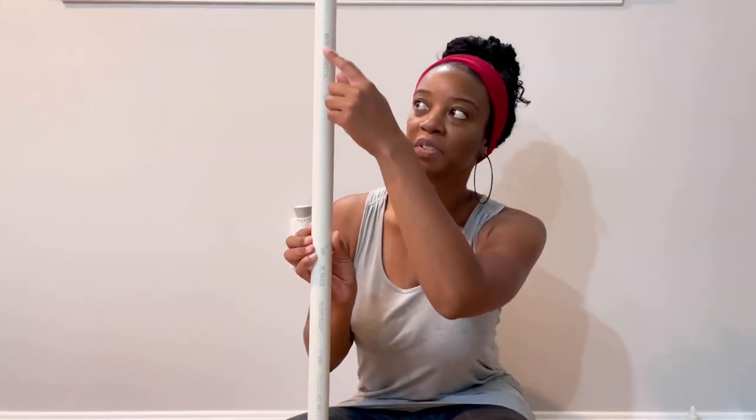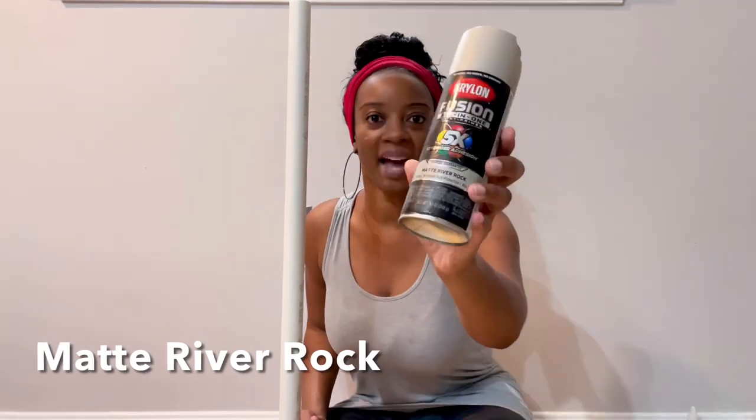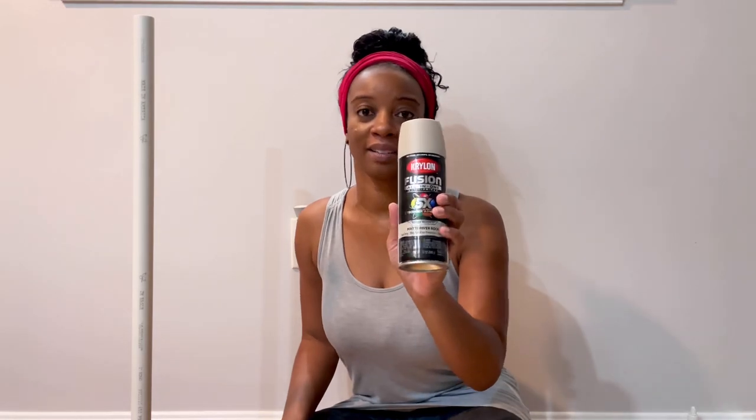When you get PVC pipe it always has barcodes and numbering on it, so you'll need to spray paint it — even if you want it white, you need to spray paint over the lettering and barcodes. For these centerpieces I'm going to do a tan color — it's a matte river rock. I'm going to take this outside and spray paint it, and then after that we'll start on the balloons.